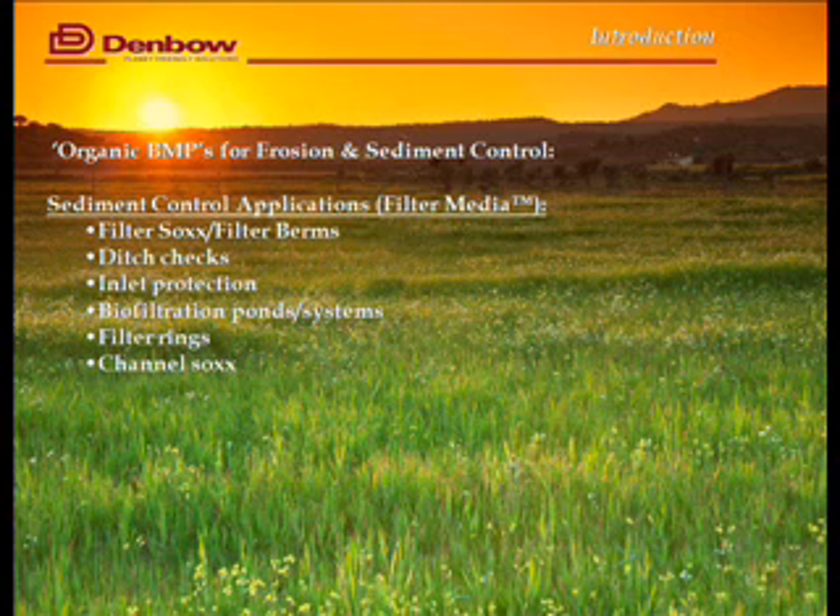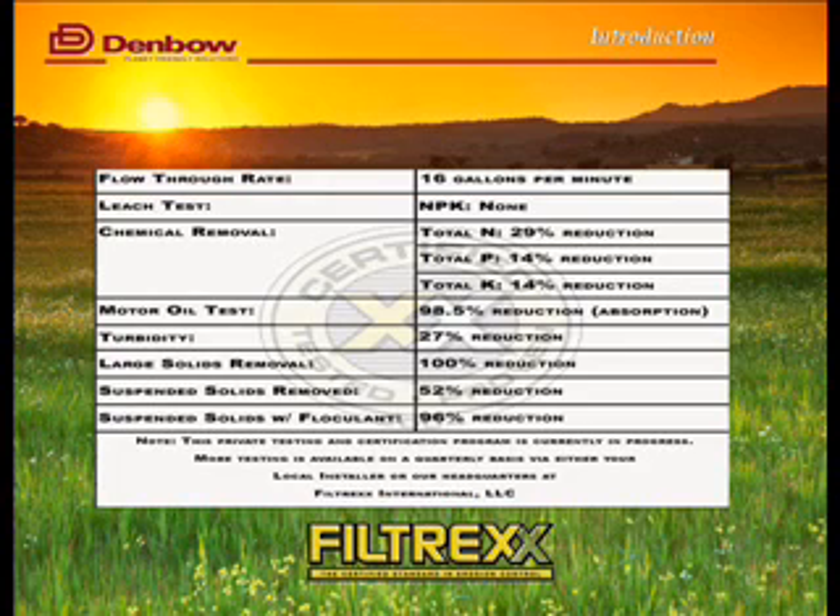The main sediment control BMPs are filter sock or filter berms — two different products — ditch checks which would replace straw bales or rock checks, inlet protection which would replace things like sandbags, biofiltration ponds and systems, filter rings, and channel sock. There's a whole host of different products built on filter media for use in sediment control.